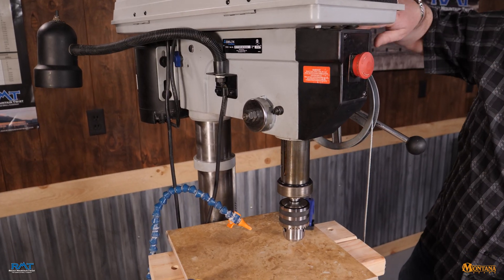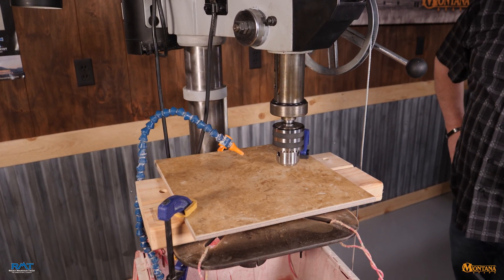We're running an AC motor today on the drill press here in the studio, but we would expect you to be using a cordless tool because it really mitigates any risk factors with water and electricity.